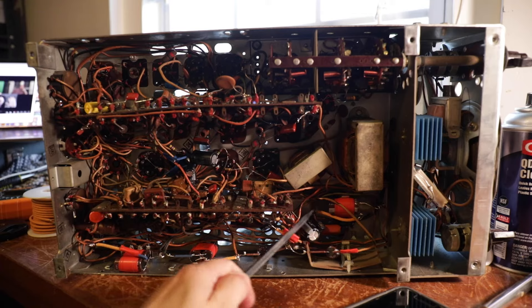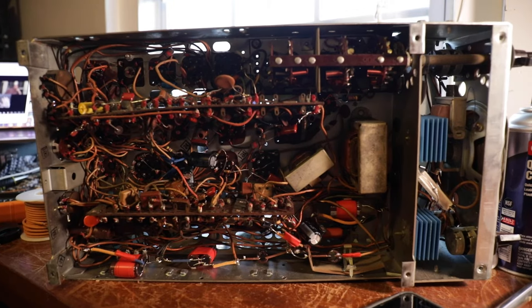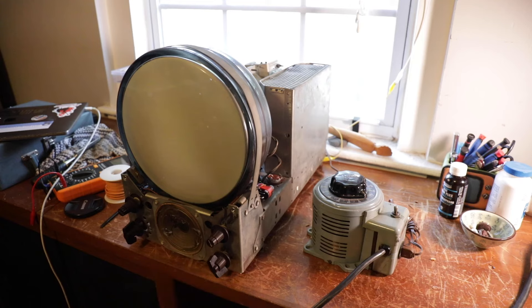I replaced the rest of the capacitors and electrolytics. I also replaced the resistor — it was supposed to be 1,000 ohms but the one in there was rated for 10,000 ohms. And that 10k resistor was shorted, meaning there was no resistance across it at all. That makes me a little worried — something may have been wrong with the set that caused that short. But we should be good for a slow power-up.